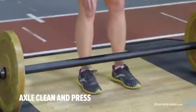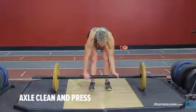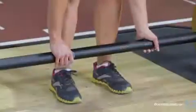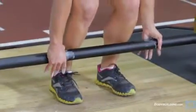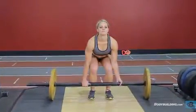Assume a shoulder-width stance with knees inside the arms. While keeping the back flat, bend at the knees and hips so that you can grab the bar with the arms fully extended and a mixed grip that is slightly wider than shoulder width. The bar should be close to the shins with the shoulders over or slightly ahead of the bar. This will be your starting position.